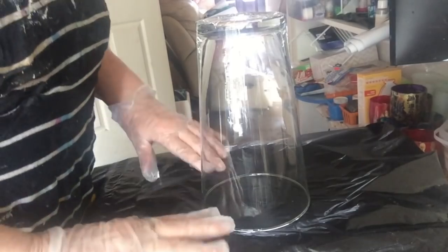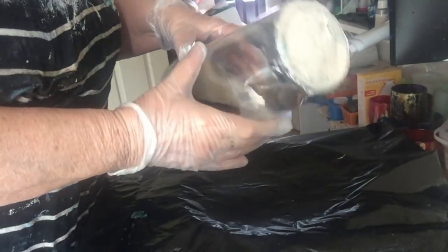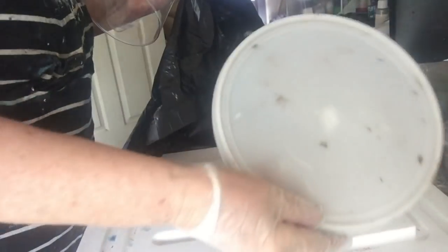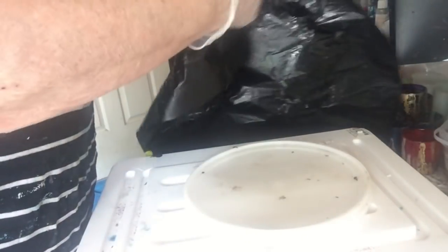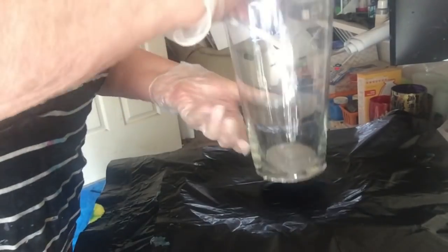Today I've got a $2 vase from Kmart and I've taped the bottom. I've got a lid off a container that I've put under a bin bag and I've mixed 150 grams of resin.